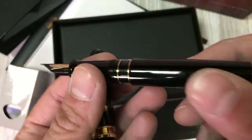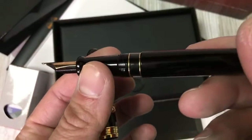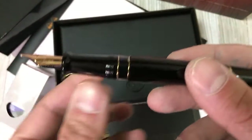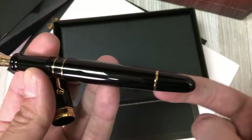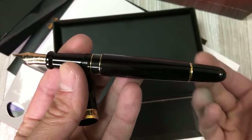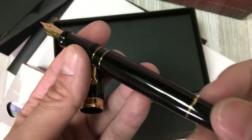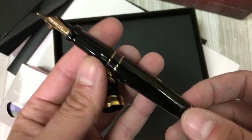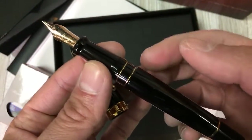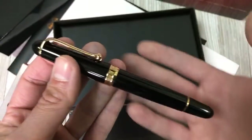The pen has an ink window — you can't really distinguish it right now because it has ink in it already. I put some Aurora blue-black in this pen for this demonstration. This part here is a blind cap — it activates the inner piston mechanism, which moves the piston head back and forth and fills up the pen. It's a very beautiful black polished resin; everything is black resin except for the gold bands, gold trim, and gold nib.